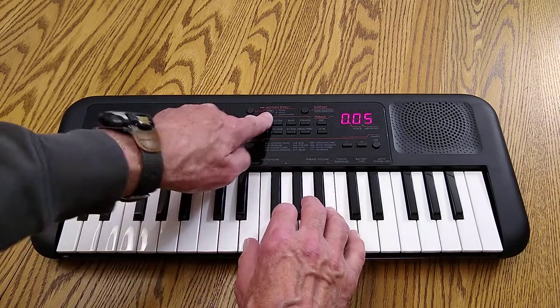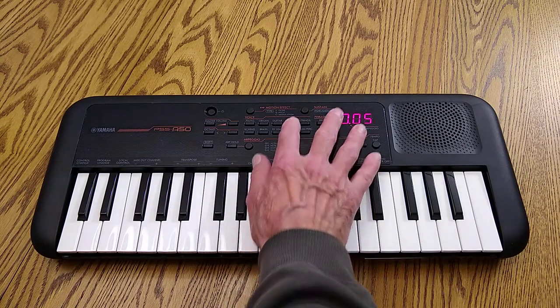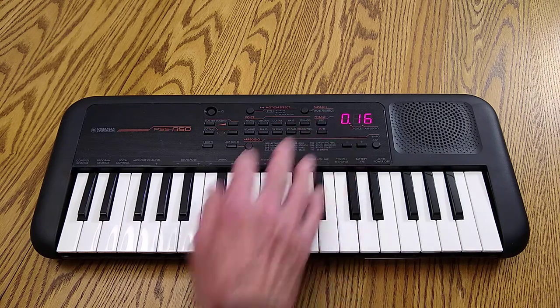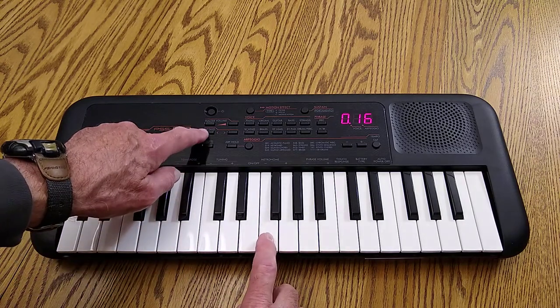Of course it has pianos and organs. One of the surprises that I liked was the slap bass it has. Of course you can take things down an octave if you want.